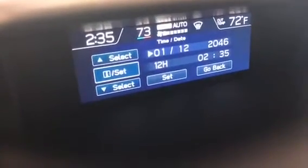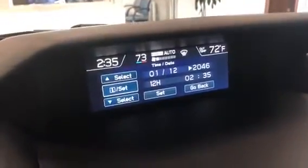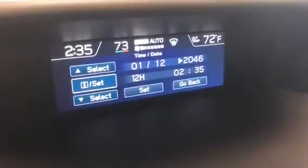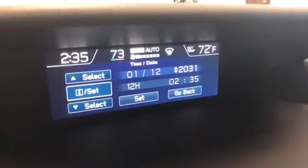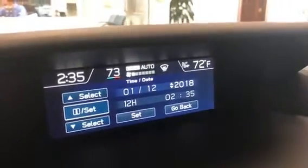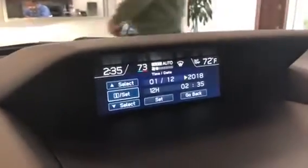In this case, the date is correct — today is January 12th — but it's not 2046. So I navigate down to the year field and click the middle button to select it. Now we can go up or down, so we're going to go down. It is 2018 as we make this video, so I'll go to 2018 and click the middle button again to set it.